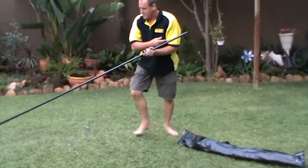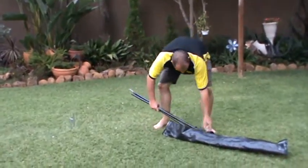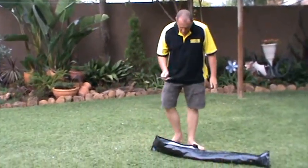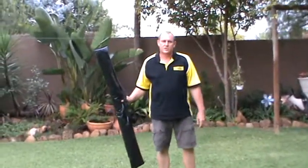Then we just take the pole apart into its pieces, slip it into the bag as well. And of course remember to take the spike out. Make sure it's nice and clean so that you don't make the print dirty. Put it inside the bag, zip it up and you're good to go.